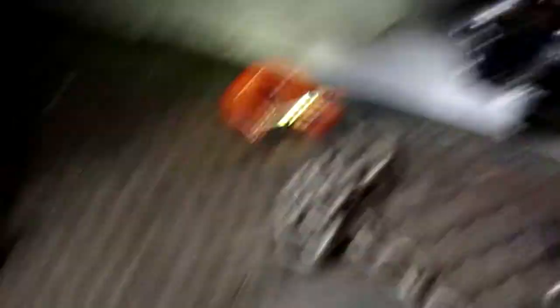Alright, so that's that. Generator, chains, straps — getting there.